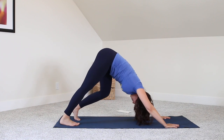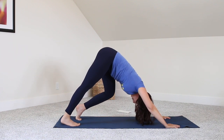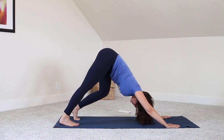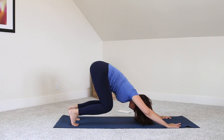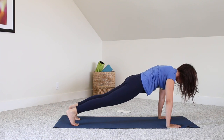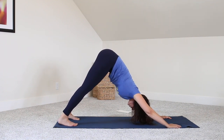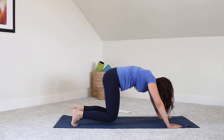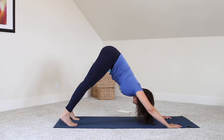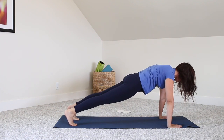Moving into a downward dog — if your heels aren't touching the mat at first, no big deal, just walk your feet out a little bit. Breathing, thinking about aiming the chest down to the floor. We're going to bend at the knees, curl forward — you're in a plank, but your shoulders are even a little bit in front of your wrists. Inhale, exhale, and come back to that downward dog. Curl the knees, curl forward — plank — nice, long, straight body. And downward dog. Bending knees, curl forward, plank, and downward dog.